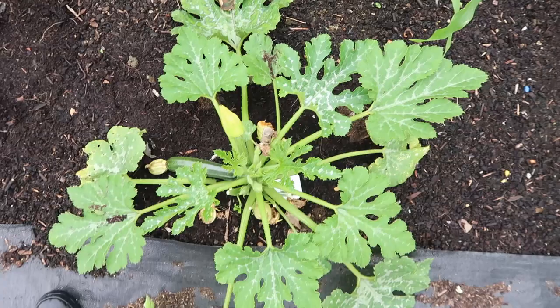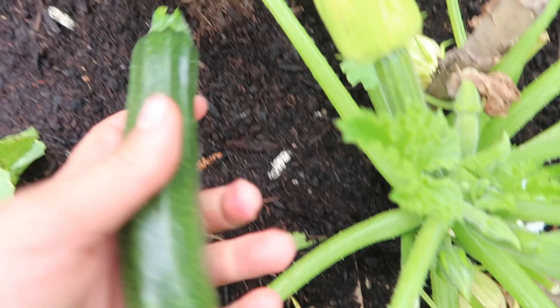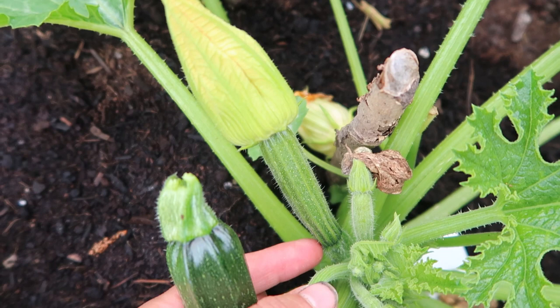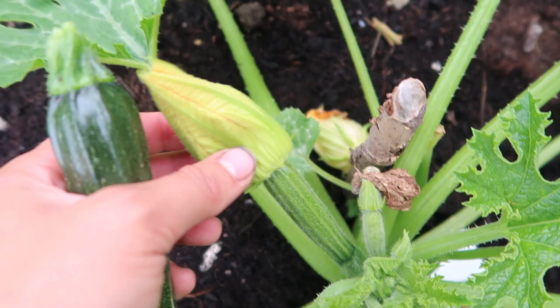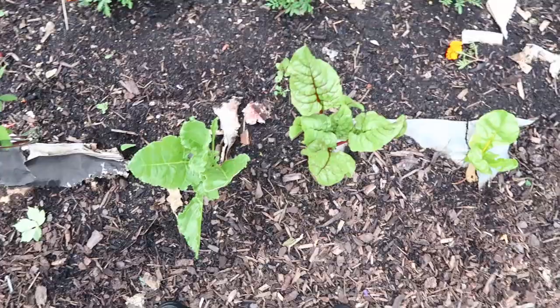The next thing to harvest is a courgette. I don't like them when they get too big - I like to pick my courgettes nice and small. You can pick it like this with the courgette small and the flower still on it, and then you can stuff the flower, which is quite nice. Looking down here, there are lots more flowers coming, which means lots more courgettes on this plant. I'll leave another one a couple more days until it's about this size, then pick it to use in the kitchen.